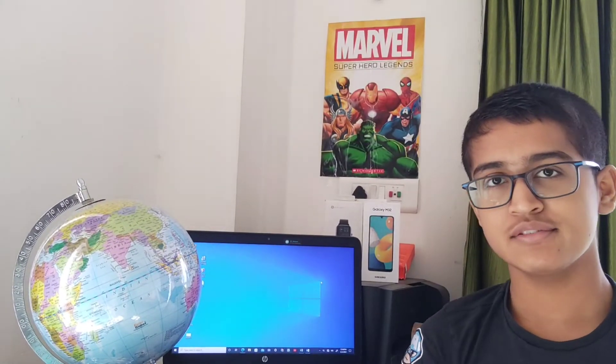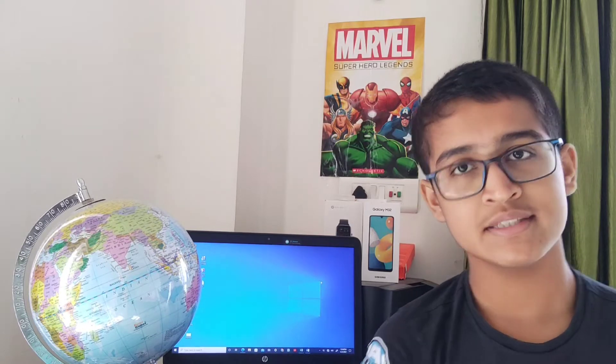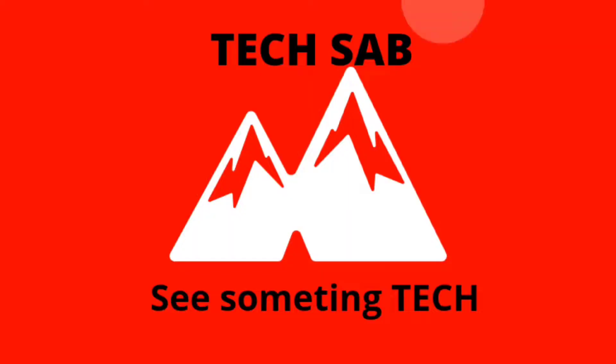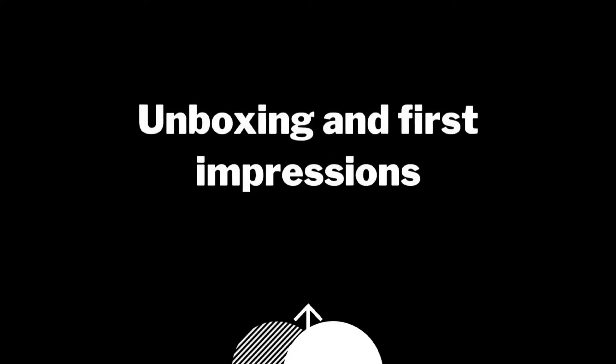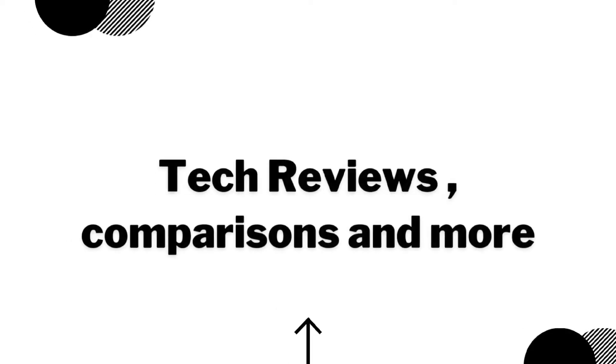What's up guys, my name is Mark and you're watching TechSafe. In today's video I am going to tell you whether smartphone covers are good or bad for smartphones. So let's start the video. There are transparent and designer smartphone covers available in the market.